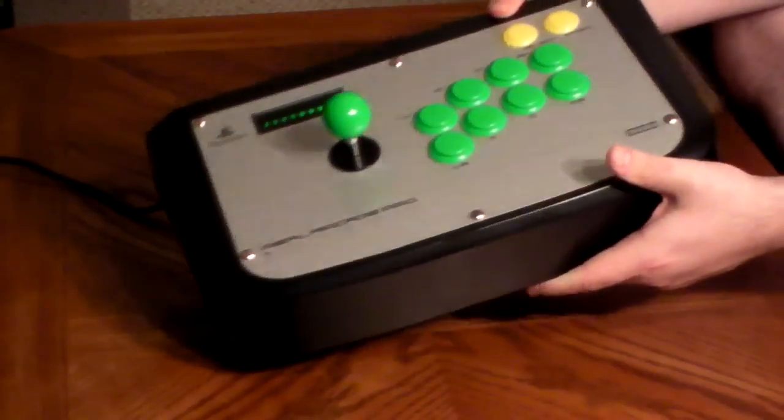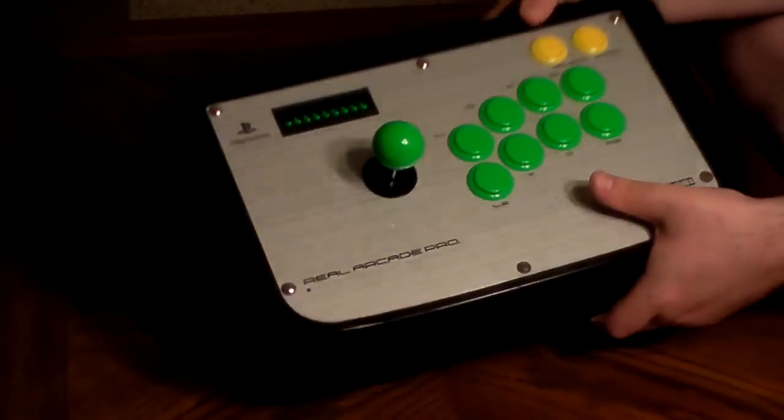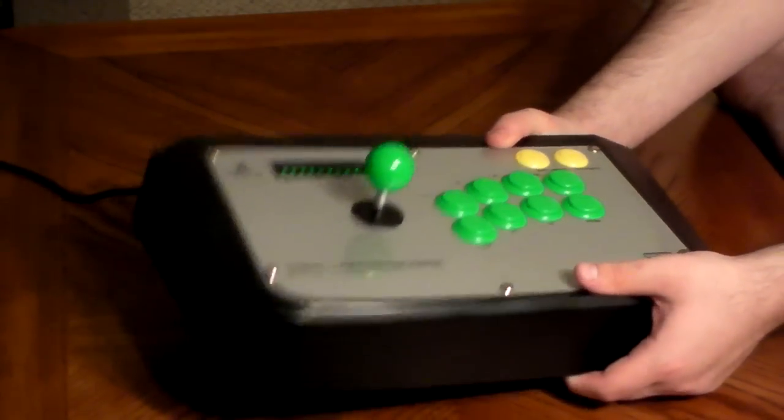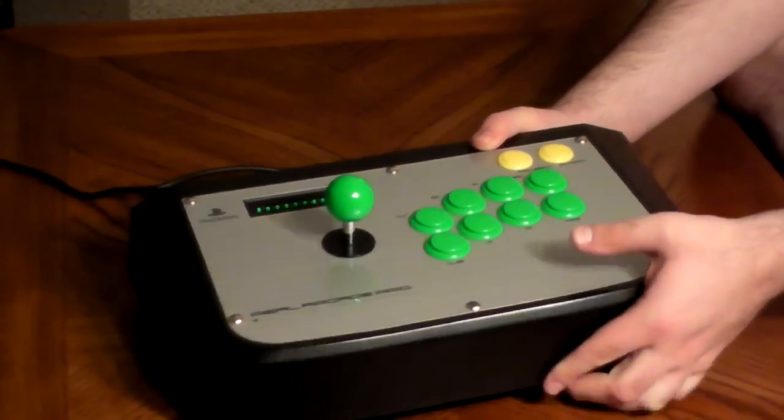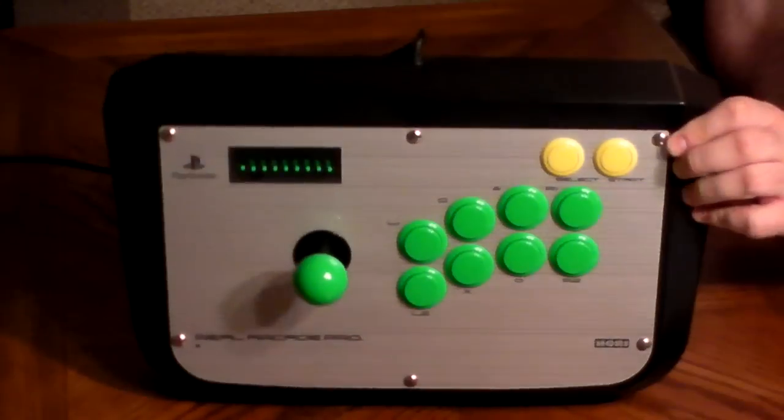It is heavy, just like the other sticks that we've looked at so far. They did it on purpose — remember, this was one of the first models of a home Japanese-style joystick, so they wanted to have some weight to keep it down. But the other thing you'll notice is that the button layout is different than the other sticks we've looked at.